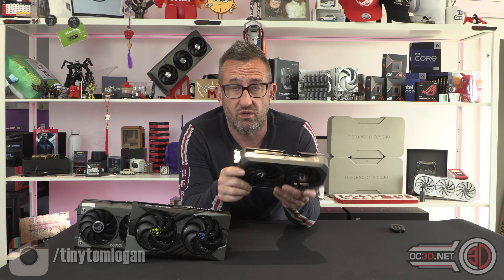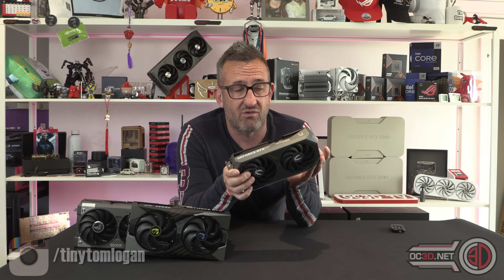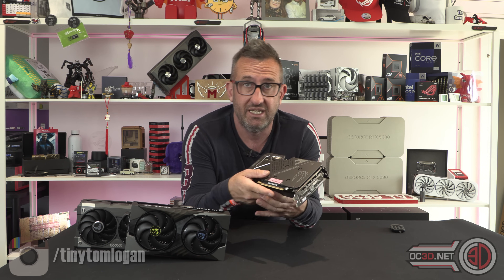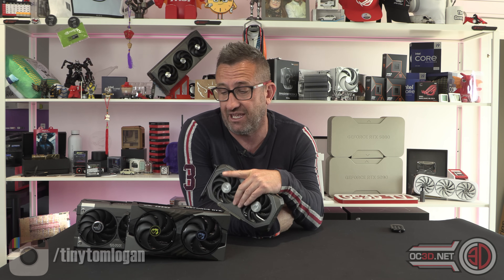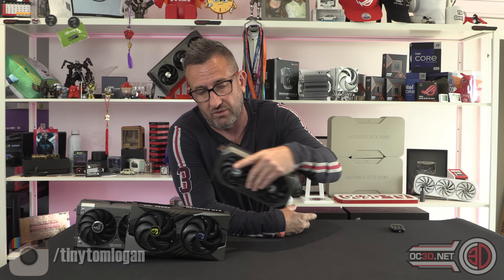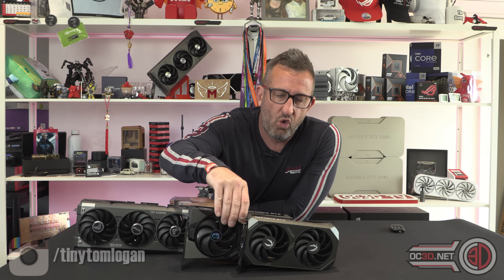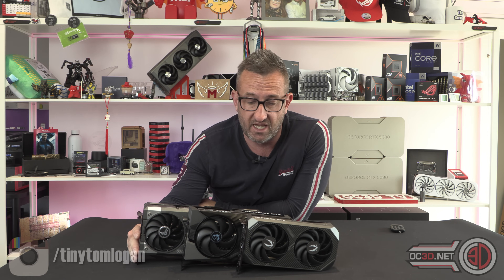I wouldn't flinch about putting the Zotac in a rig. The only thing I'd say is — unless you've already built your rig — I'd probably end up with something slightly smaller so it didn't look lost. If you put it in an ITX board in an ITX case, it is going to look teeny tiny and way cheaper than it was. At that point you might need to think about bumping up to one of the bigger cards. There's performance, power results, and temperatures — it's all there.